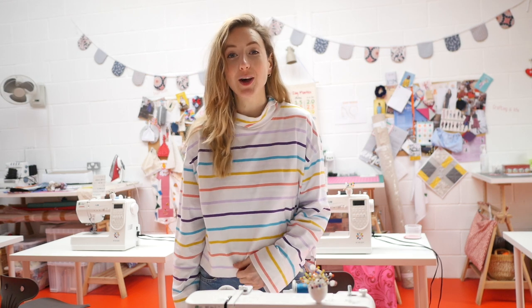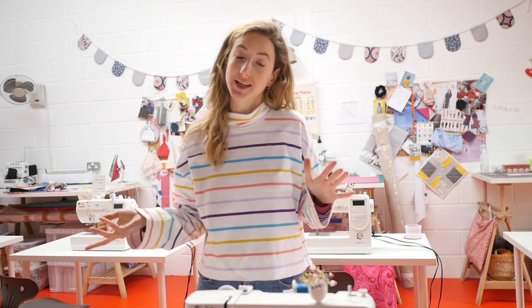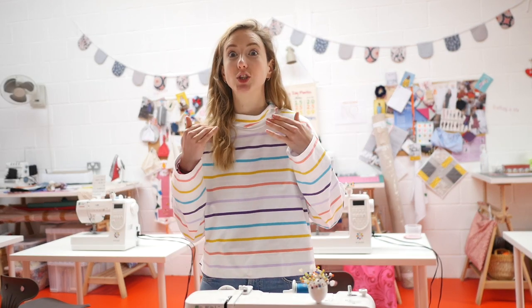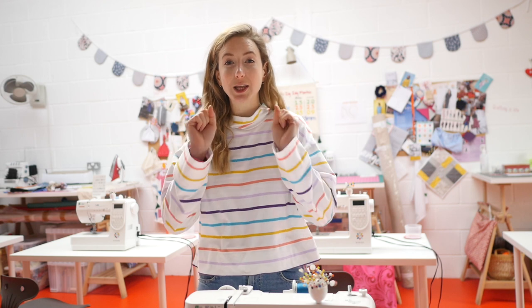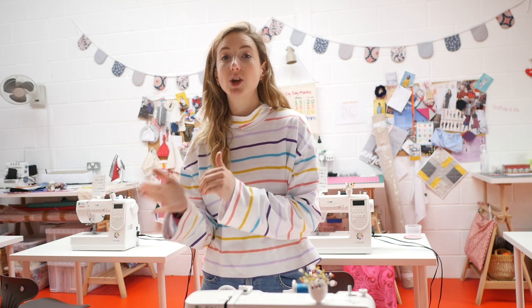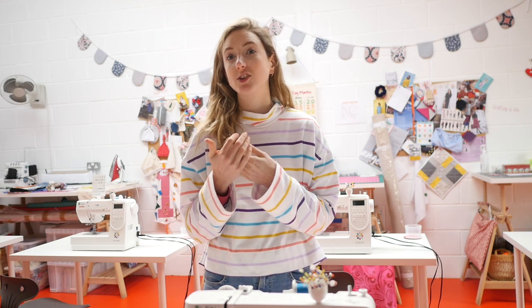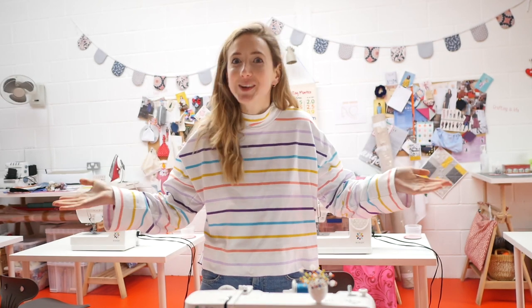Hi guys and welcome back to my channel, I'm Sofia. Today, hello again, because I haven't been on YouTube in so long. I was doing so well in the first lockdown, bringing you content like two videos a week, and then I got right back into the shop because we were allowed to open again and I just lost all my time. But now we're in lockdown two in the UK.